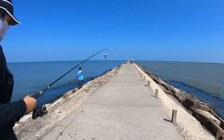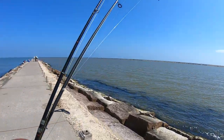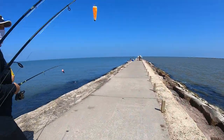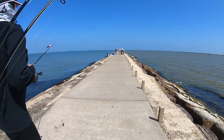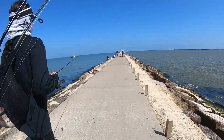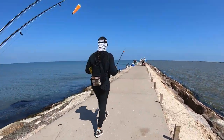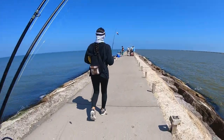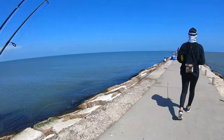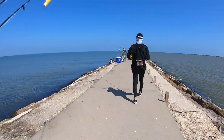A question I get asked a lot is how far down do I go on the jetties, or how do I know whether to fish Cantana or Surfside. I usually choose the side that the wind is in my favor. Right now we're getting a west wind coming straight into the south Surfside jetty, so that's why I chose the Surfside jetty. But if the winds are coming from the east really strong, then I'll definitely go over to the Cantana to fish.